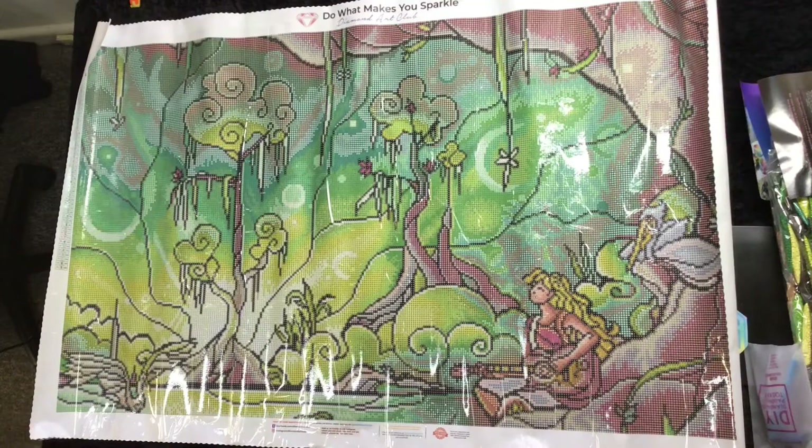So this is Enchanted by Mandy Manzano. It's on sale at the current time of this recording for $60 AU. It's a full drill canvas at 55 cm by 93 cm. It is round with 45 colors including one AB. So that is awesome.